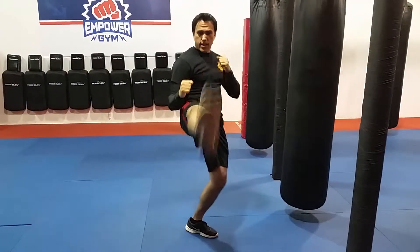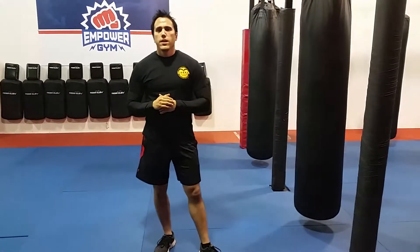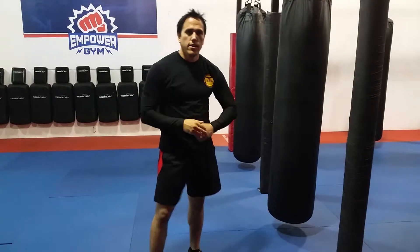So one more time: front kick, switch, roundhouse kick. It's really sneaky to do and allows you to throw really good powerful kicks off the same leg.